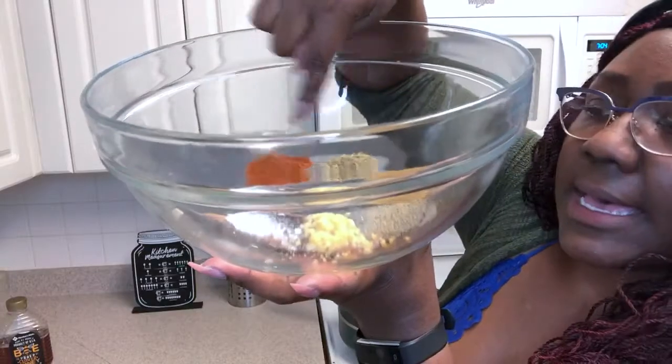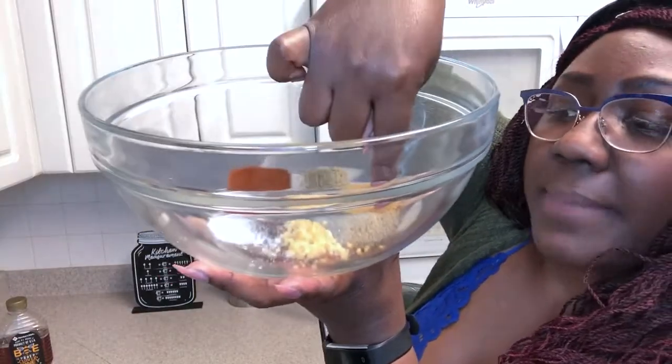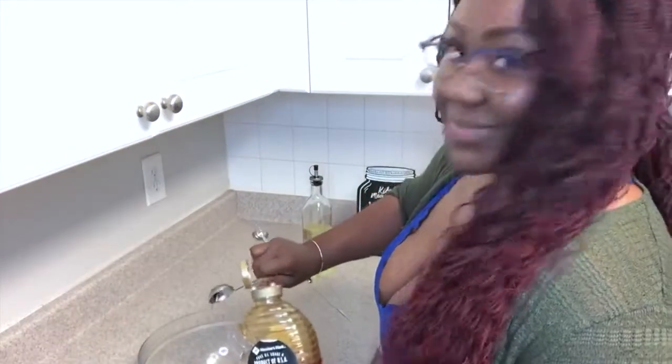Let's get to it. Now I have my pan with vegetable oil just heating up. I'm gonna get this nice and hot. In my little bowl: paprika, oregano, cumin, pepper, garlic, and salt. I'm gonna add my olive oil and honey.